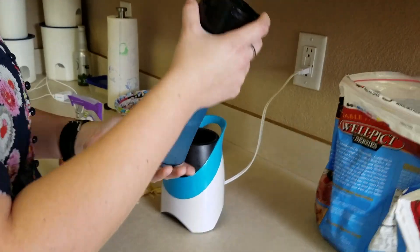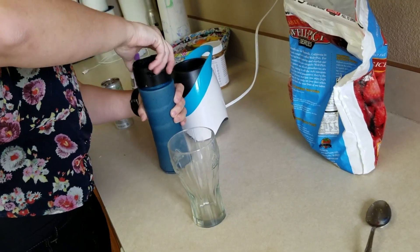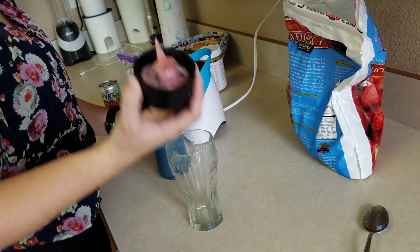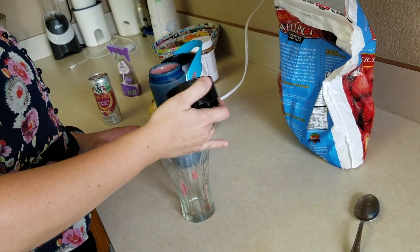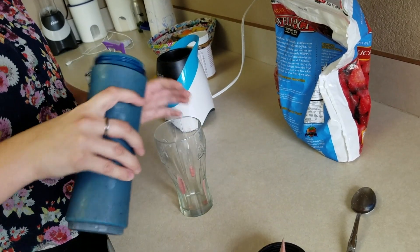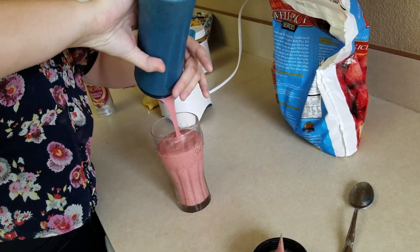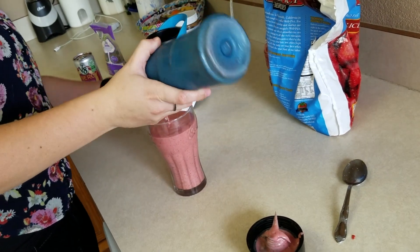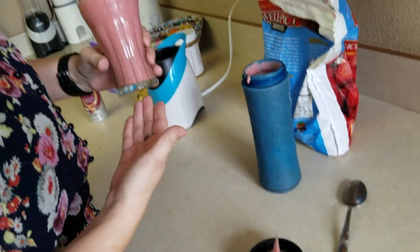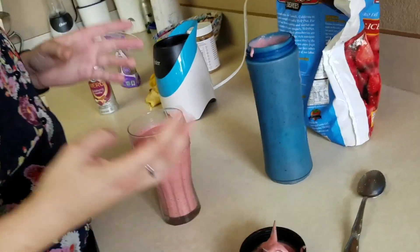Okay, that looks good. Get yourself a clear glass, open up that smoothie blender. You have a little bit on the top — tip it off, put it down, and you've got your delicious smoothie. Perfect. You can see the beautiful strawberry banana smoothie, packed with protein, energy, and fiber.